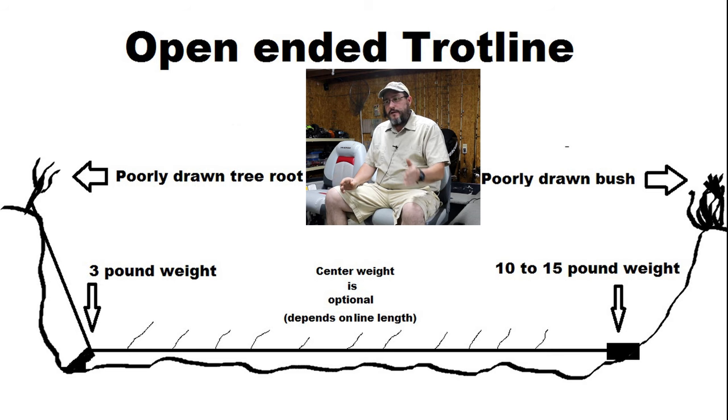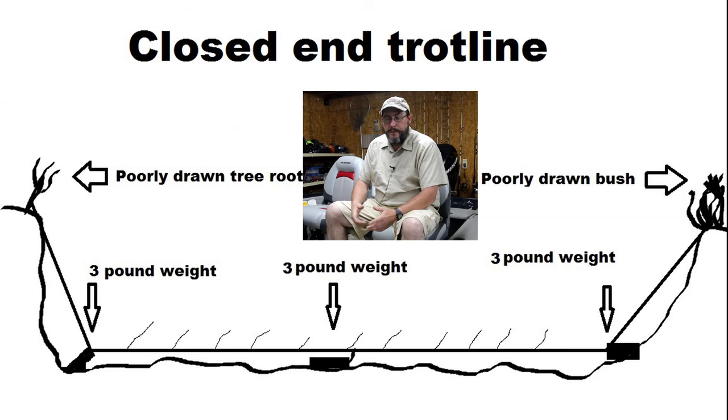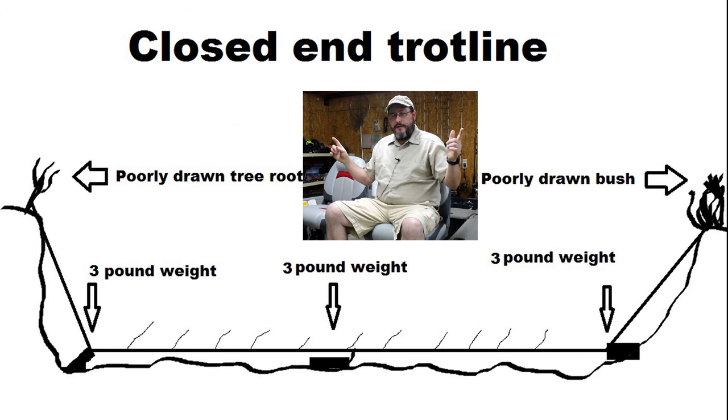If that line's long enough and you put that center weight in, start out with like a 3 to 5 pound weight, then another 3 to 5, and then your large weight at the very end. The other type of trotline is the closed end, which is real similar to the open end. The only difference is you've got a tie point on each side of the river, and you don't have to have that huge tail weight — you can just put three to five pound weights, one on each end and maybe one in the middle.